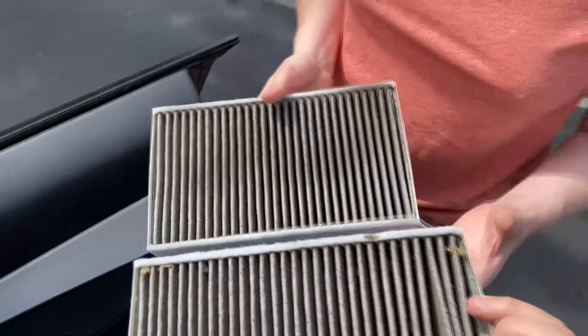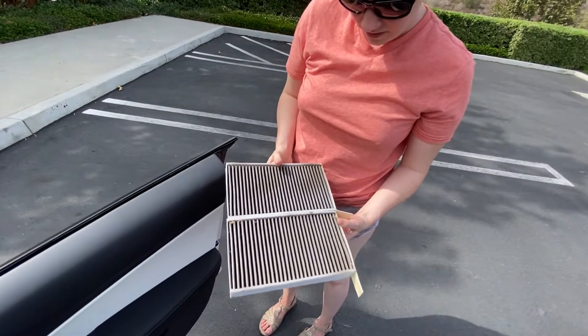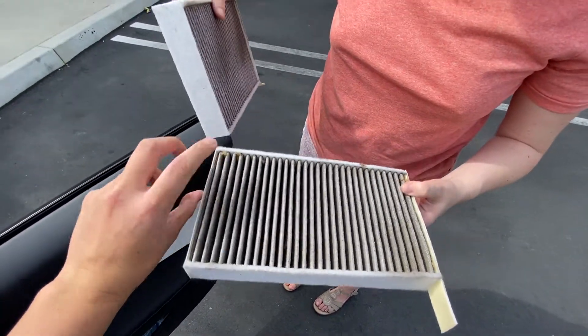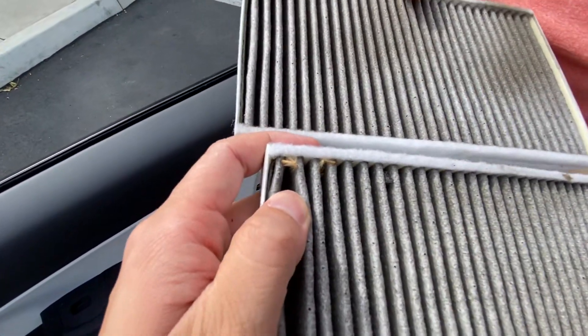So that is our two filters — this is what we've been breathing in. Pretty gross. Look at the seeds and stuff in it — there are seeds from all the outside debris. You can actually see that right there.